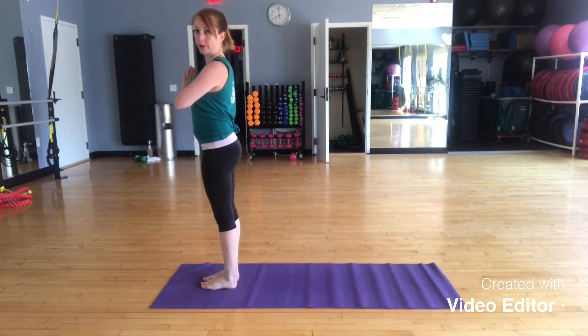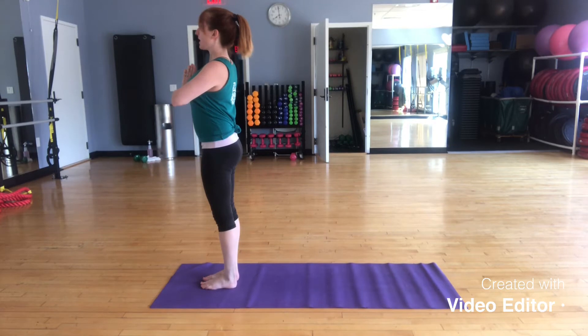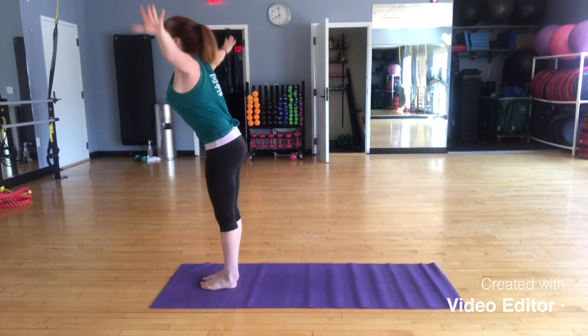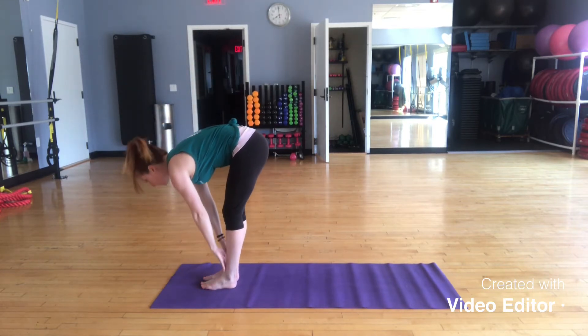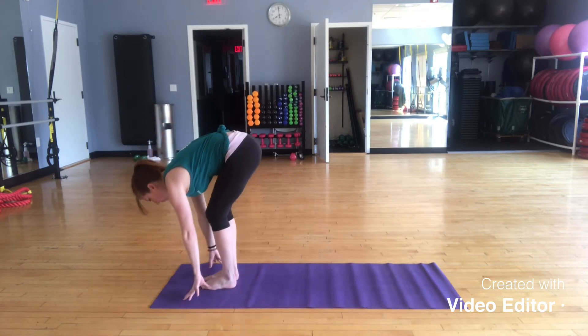Starting in our mountain pose and prayer position, let's move through our sun salutation. Breathing — inhaling, exhaling. Inhale and stretch those arms skyward. Exhale into your forward fold. Inhale to your flat back line. Exhale and release forward, powering through your legs.